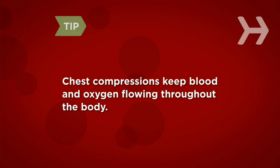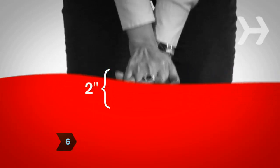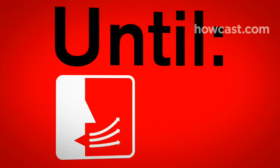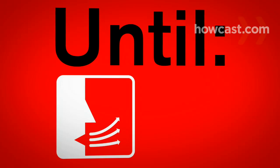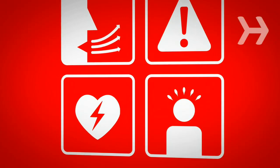Chest compressions keep blood containing vital oxygen flowing throughout the body. Step 6. Keep going. Do not stop or interrupt compressions until the person shows an obvious sign of life like normal breathing, the scene becomes unsafe, an automated external defibrillator or AED is ready, or you're too exhausted to continue.